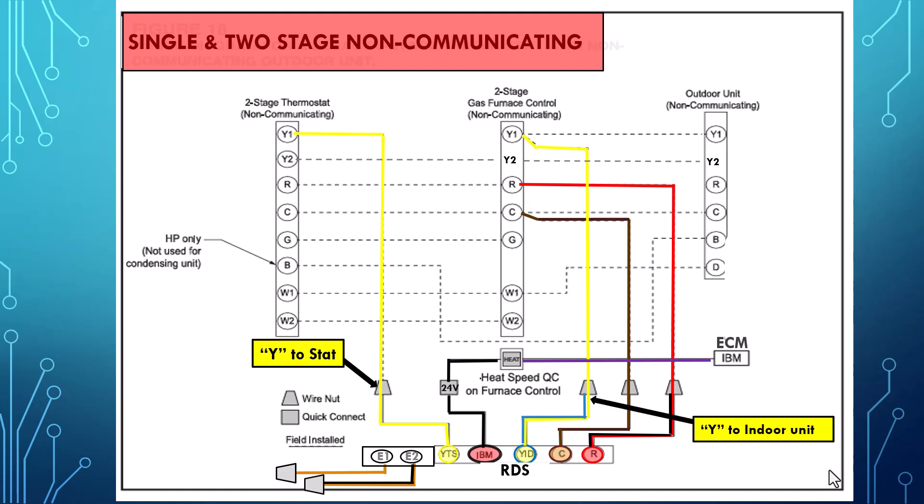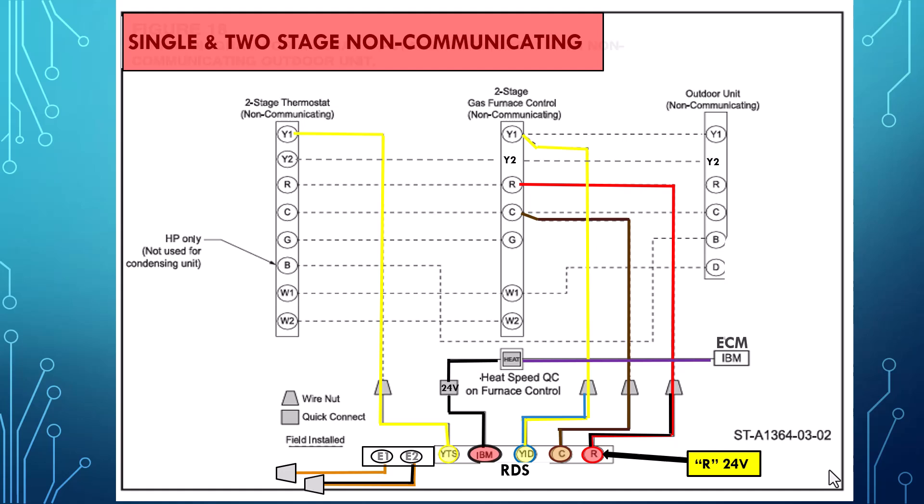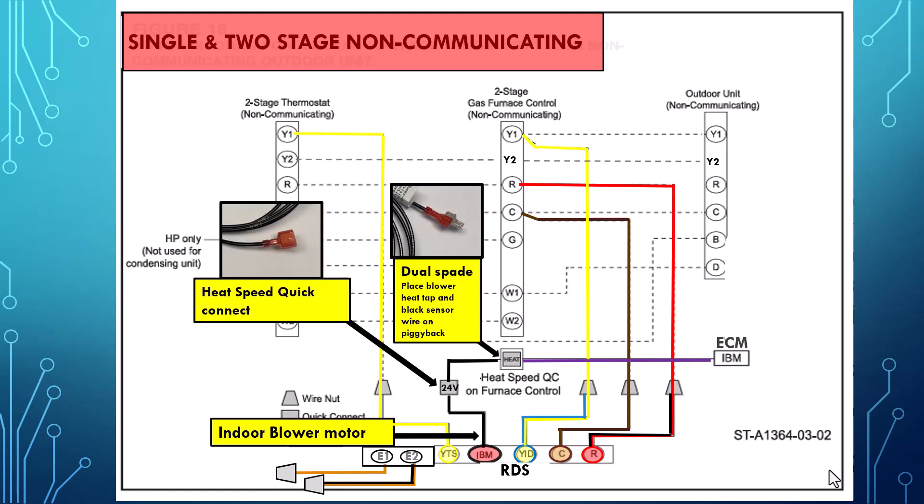First we'll start out with the yellow wire from the RDS to the thermostat Y1. Next we have the yellow and blue wire that's going to go from the RDS sensor to the furnace Y1. Next we'll connect our red and black R, our 24 volt power, from the RDS directly to the furnace control board R. Then we'll connect our 24 volt common from the RDS to our furnace control board common. Next we have a black wire from the RDS sensor that will connect to the heating speed tap on the furnace.